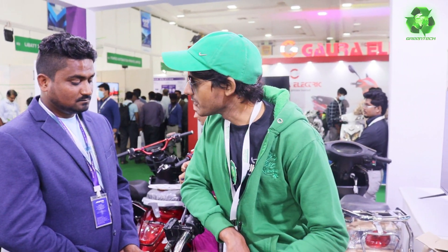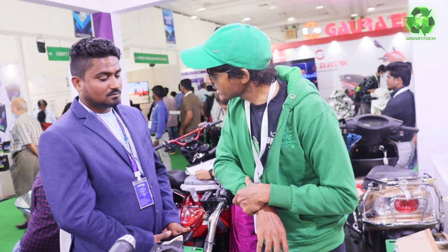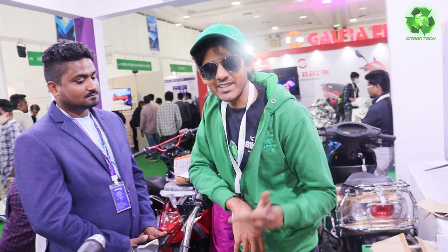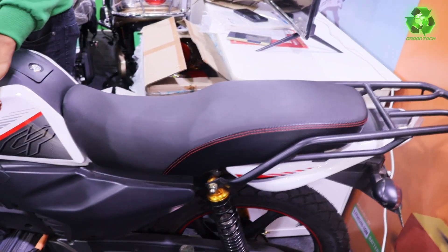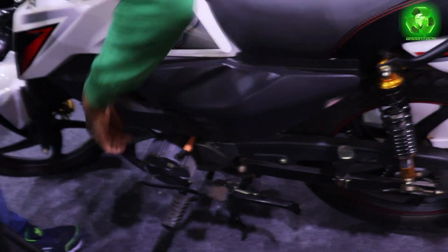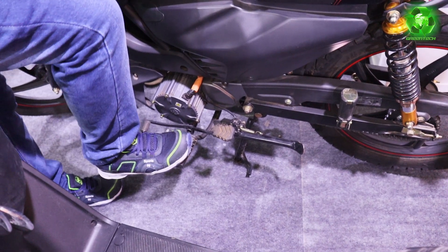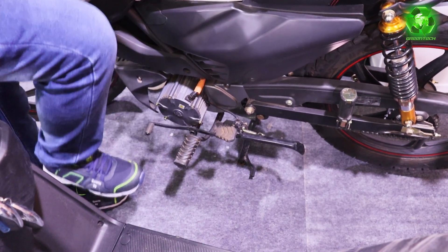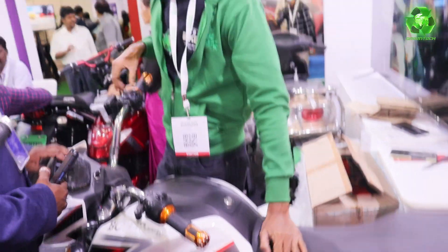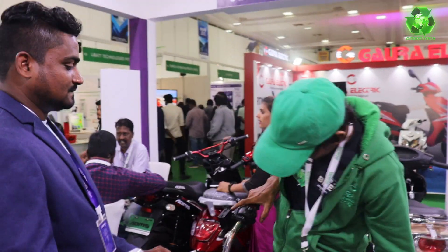So is this bike having a mid-drive motor? No — there is a hub motor, it's not a mid-drive motor, so it's not a chain. So is it having gear? Yes — how many gears? It has gear, but no clutch. We can use gear. You can use gear. The shift is ready. You can use gear. So this is the shifter.